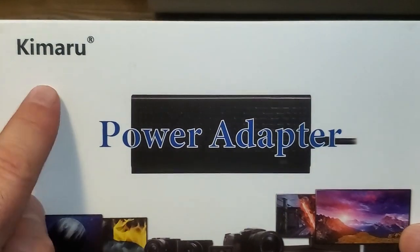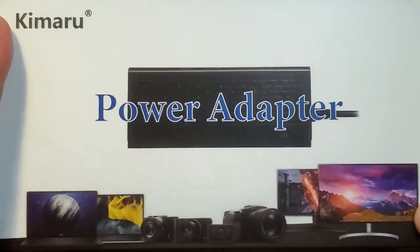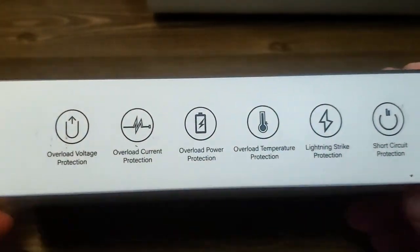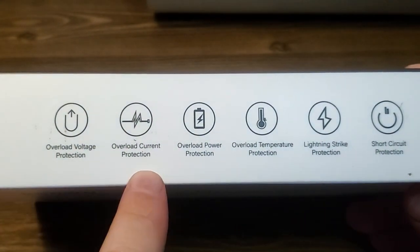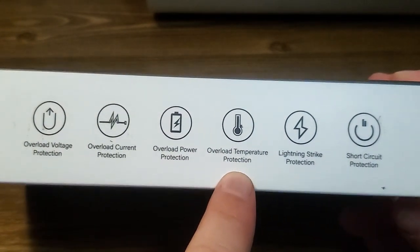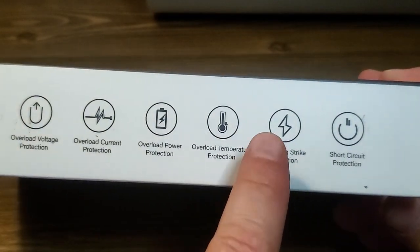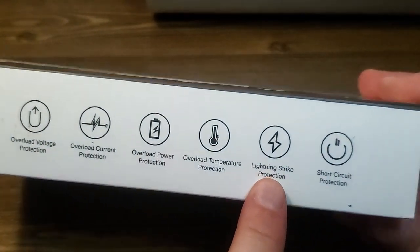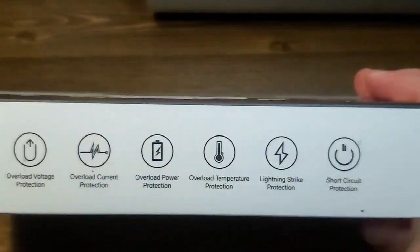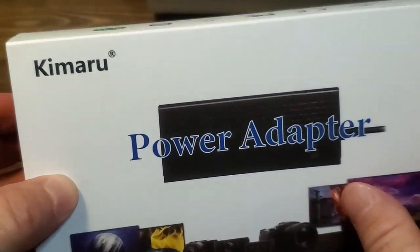So here we have the power adapter by Kimaru, and it is pretty simple to understand. It's got things like overload voltage protection, overload current protection, overload power protection, overload temperature protection, information overload, lightning strike protection — I guess if you get struck by lightning, this thing's okay. Just kidding. Short circuit protection. I love that movie.